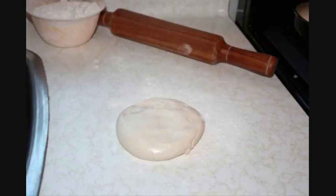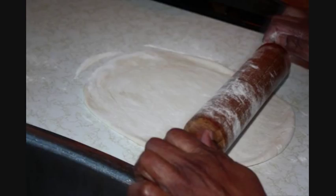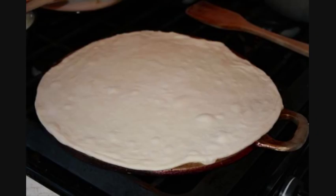The next step is to roll out each dough ball again — this is the final rolling step. In the pictures here you can see we're rolling it all out, and then we're going to put it onto that hot oiled surface, the tawa, to allow it to cook.